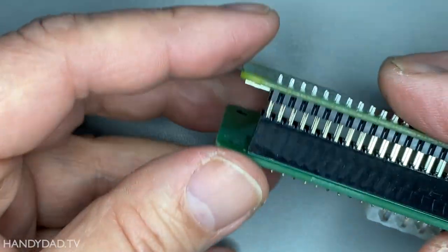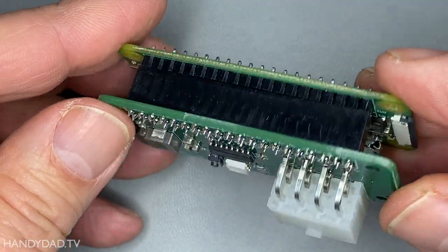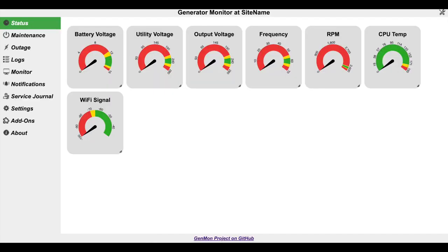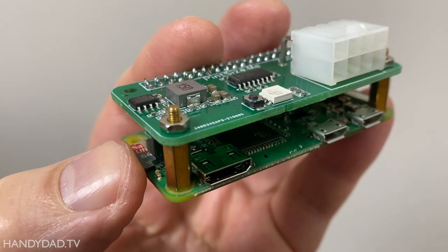Then I disconnected the power and installed the hat board for a test. After booting it back up, I pointed my browser to genmon.local:8000, and just like magic, Genmon's gauges all appeared. They had no data at this point, but at least I knew it worked, and I was ready to permanently attach the hat and move the Pi outside.